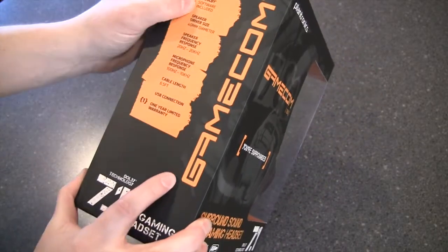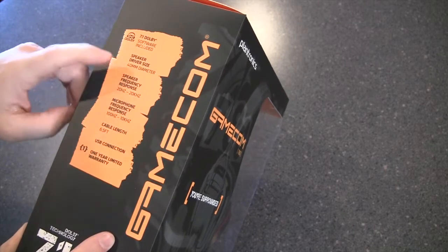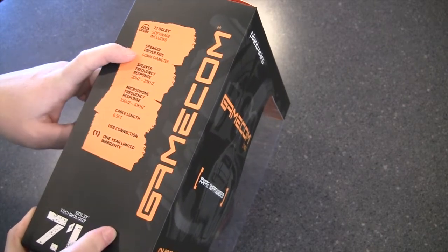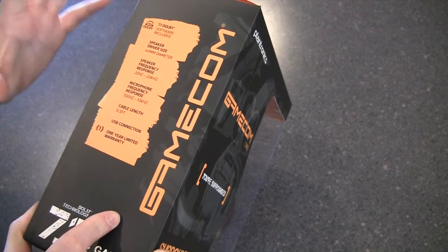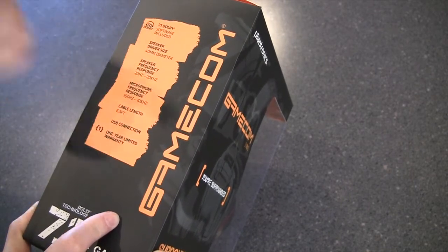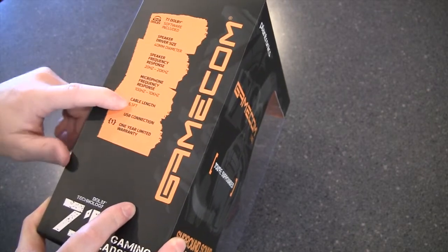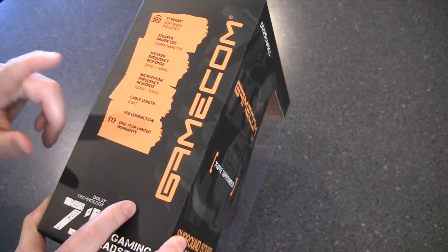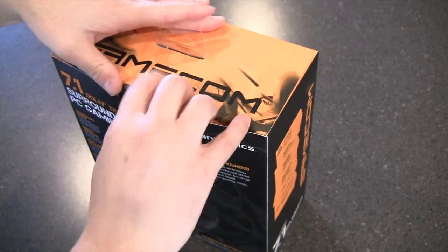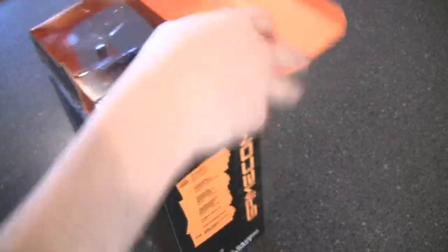What you get in the box is 7.1 surround sound software included. The driver size for these headsets is 40mm, so hopefully this is going to produce a really good range of sound — from low end explosion-type sound effects to high end ricochet sounds when playing a first-person shooter. You also get a 6.5-foot cable, and they are standard mini jacks but come with a USB converter, so it's actually a USB device. Let's open this up and see what we get.